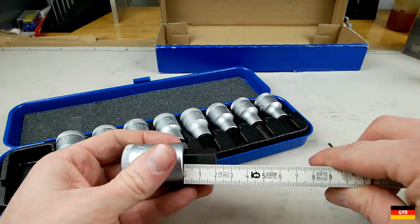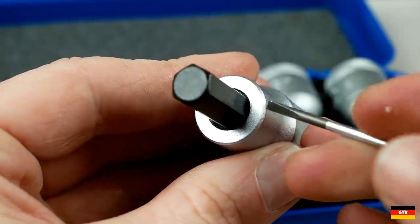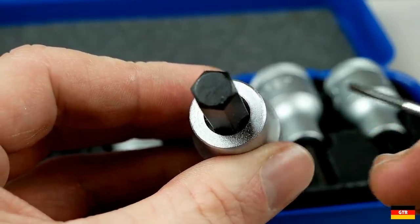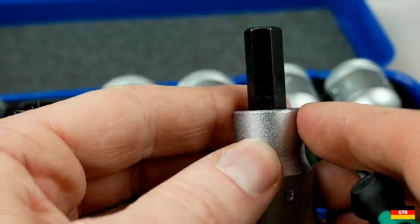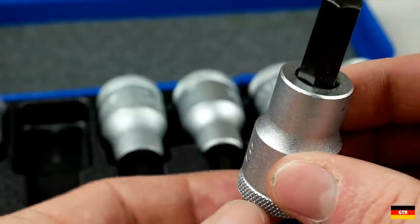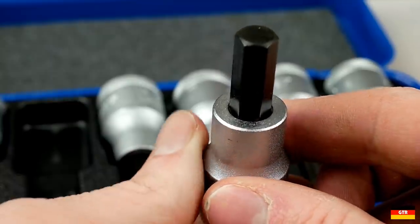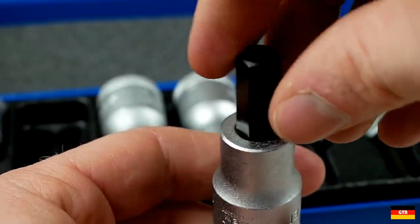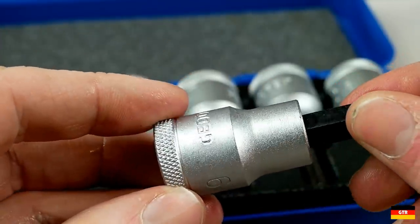Even on the biggest ones we still got about 20 millimeters of length. There's also a bevel in there, and I think that's mostly to aid in production when they're pressing these in — the machine may not be able to index the socket perfectly, so if they put that bevel in there it'll kind of self-align when they start pressing it. Definitely engineered specifically for this task.